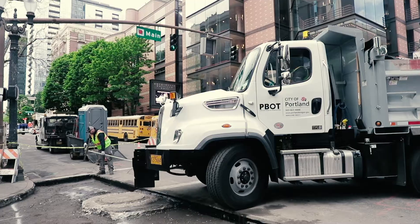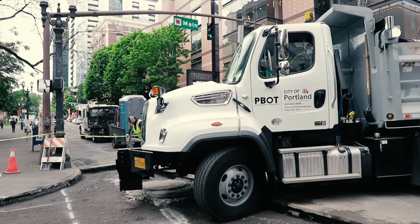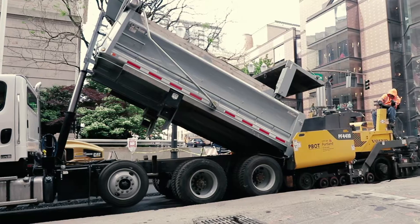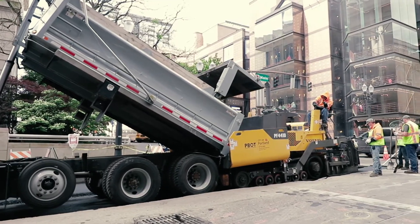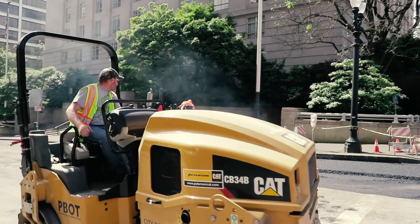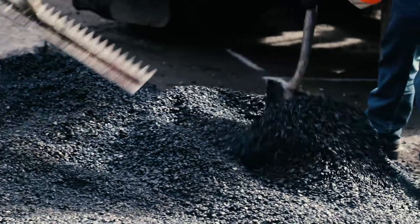My name is Tyler Sanders and I'm a street maintenance crew lead at Peabot. The asphalt that we use — the hot mix — it comes from a plant, and that's where the rock and the oils and recycled products from our grinding projects come from. We actually use recycled asphalt.